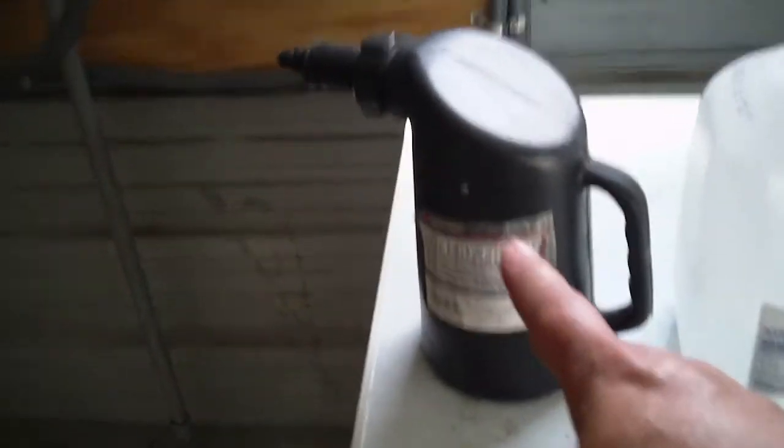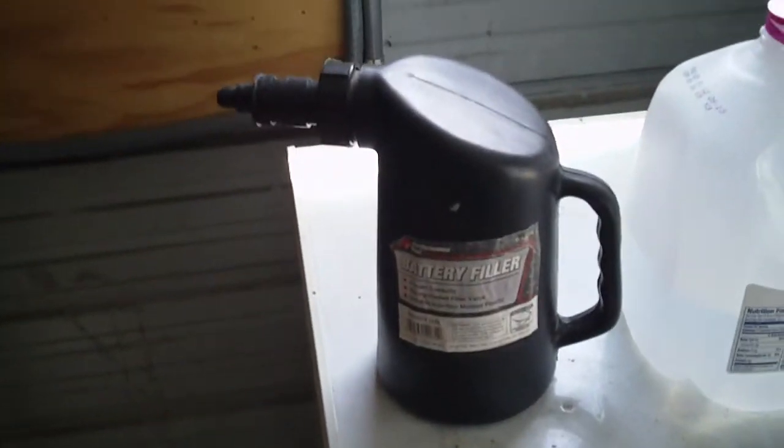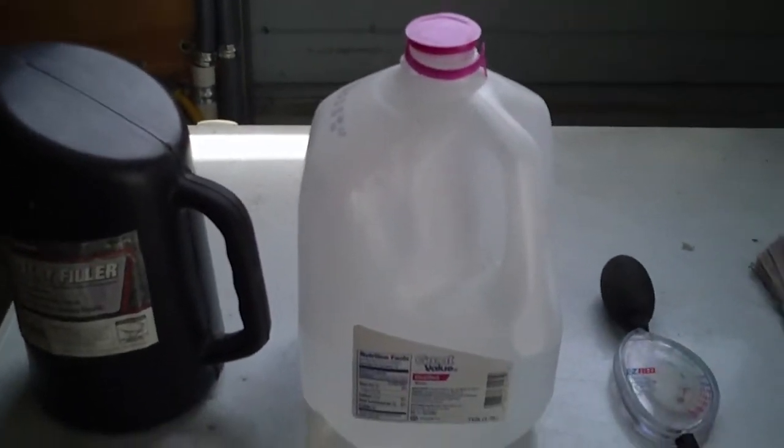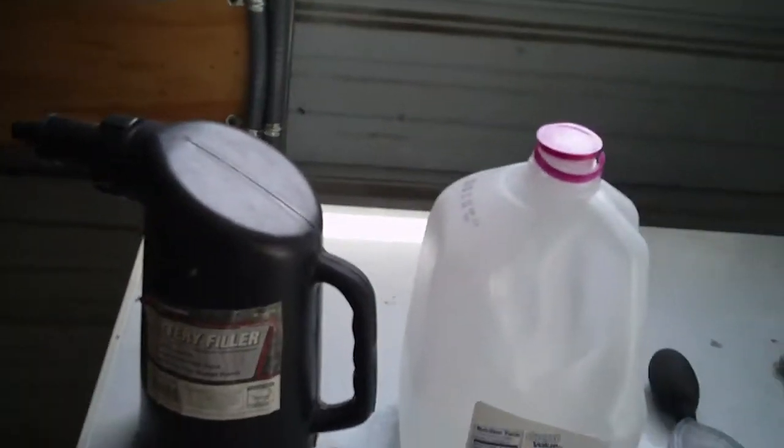The battery filler is made to the right length for your batteries to get to the right level. For the distilled water, we've got to make sure that it says distilled, not any other kind, so you don't introduce any minerals into your batteries that will damage them.